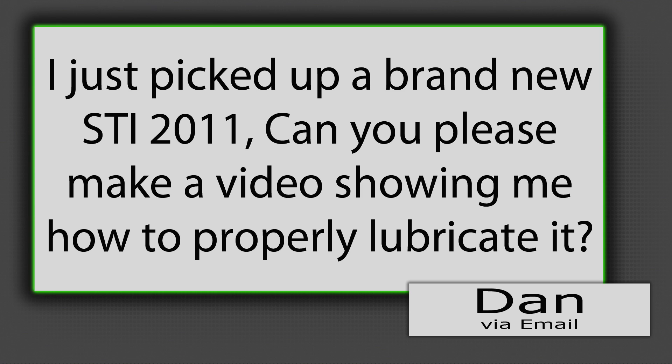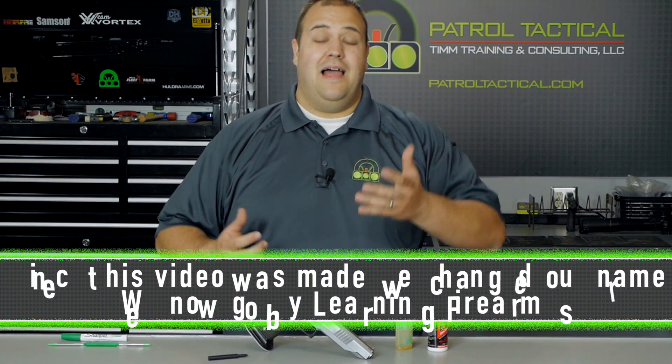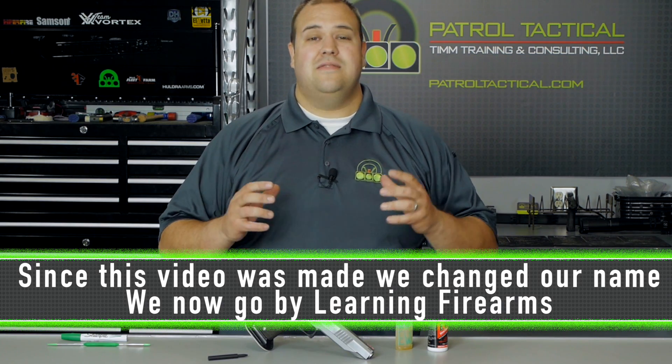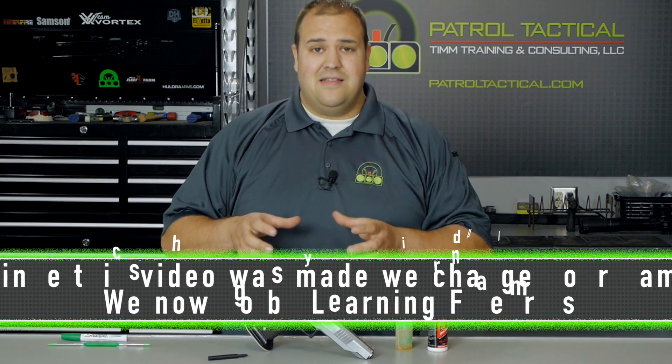I just picked up a brand new STI 2011. Can you please make a video showing me how to properly lubricate it? Dan, thank you very much for the comment. I know Dan personally, he's a student and friend of ours, and the gun that he picked up is a sweet shooting pistol. So let's dive into it.